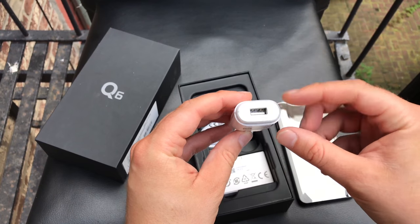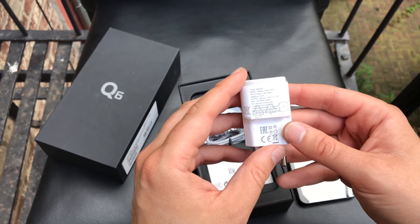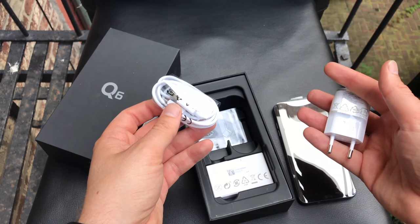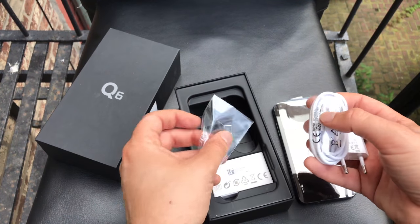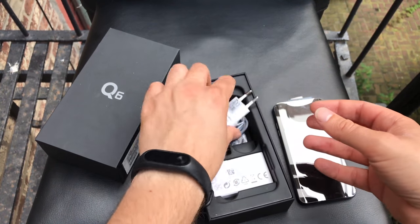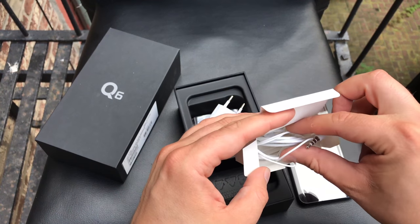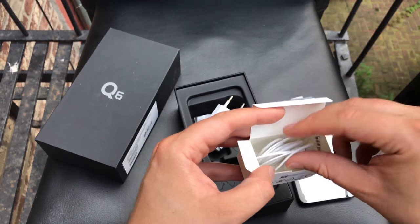We got the wall charger — a normal USB Type-A charger with a power output of 5V 1.2A, so a 6-watt charger. We got a USB to micro USB cable. Really, LG? Micro USB on a device in the second half of 2017 that costs 350 euros — no USB Type-C. Why not? We get a SIM card tray opening tool, and we get in-ear headphones — white, normal 3.5mm jack earphones.